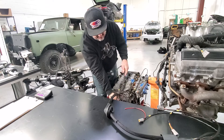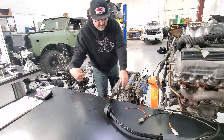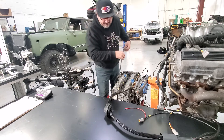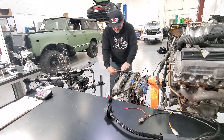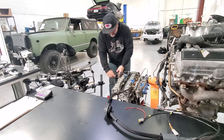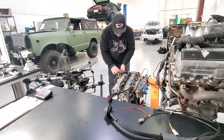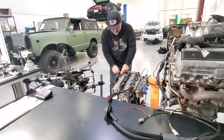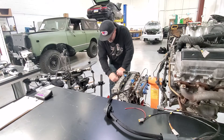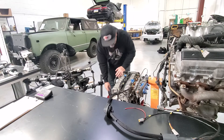This actually goes underneath and runs in the valley as well, going around. You have the crank sensor, you have the coolant temp sensor, and you have the VVTI oil control solenoid, and also the oil pressure sensor. It goes down there.